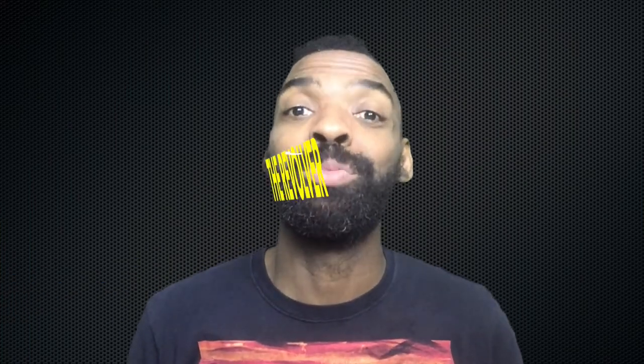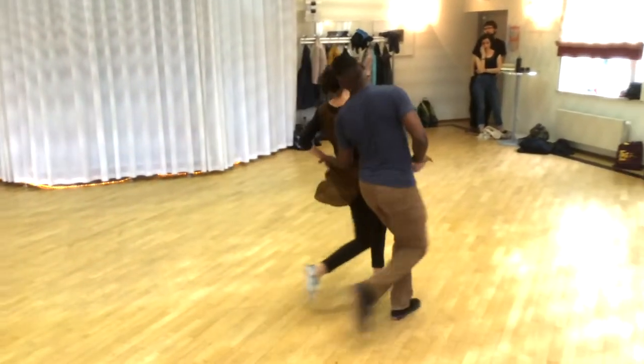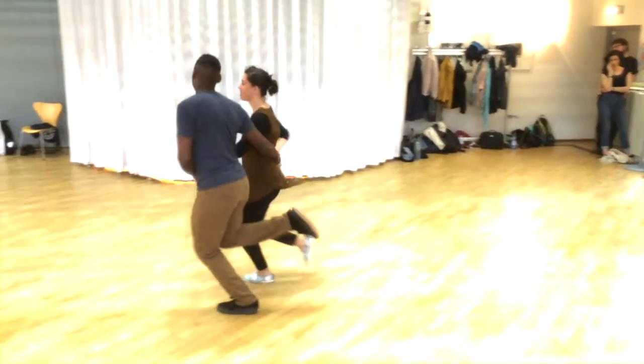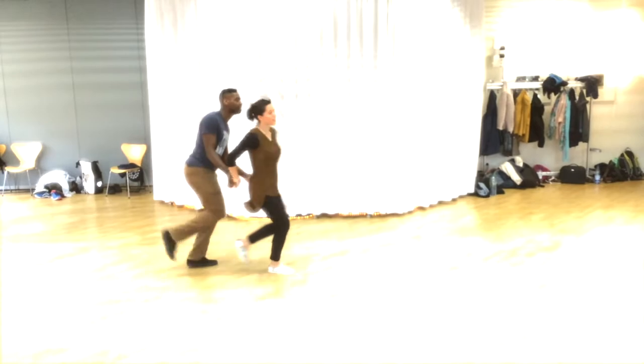Here's a new move that you can add to your Charleston vocabulary. I call it the revolver. I love that move. I have to admit it is a Charleston move that is much more advanced, so you've got to get the handhold right or you're just gonna literally break your partner's arm.